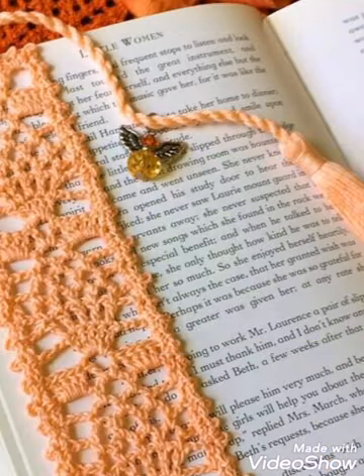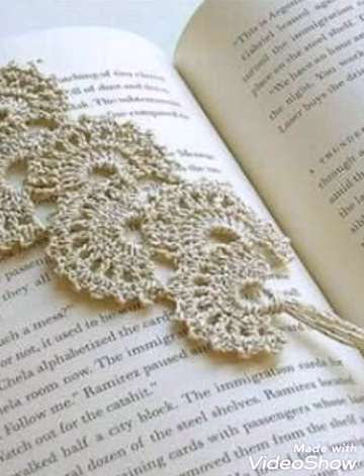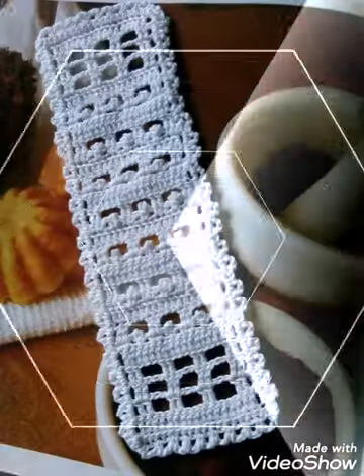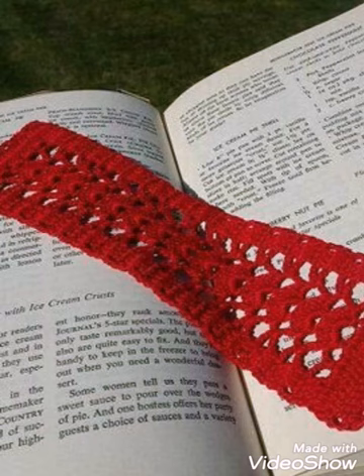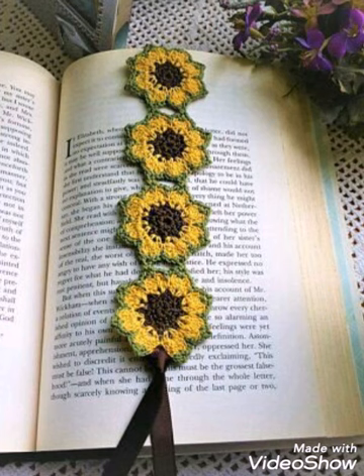Some tutorial videos of crochet bookmarkers and one tutorial video of sunflower crochet bookmarker are already available on my channel. So if you are new to my channel, just consider subscribing to get the tutorial videos of different crochet bookmarkers and one tutorial video of the flower bookmarker. Just visit them and make them by yourself at home.